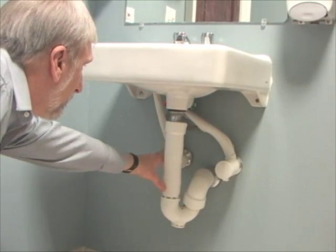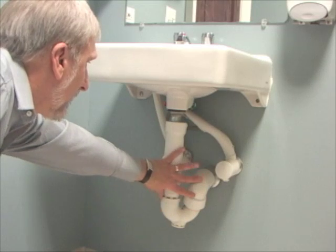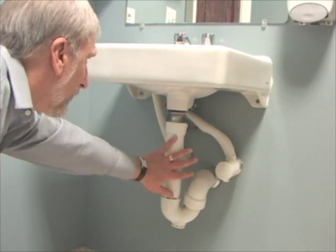You also want to make sure and check that there's protective pipe wrapping on the drain pipe and on the shutoff valves as well, which this one has.